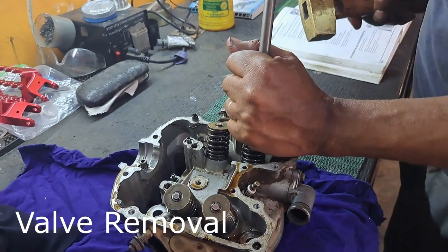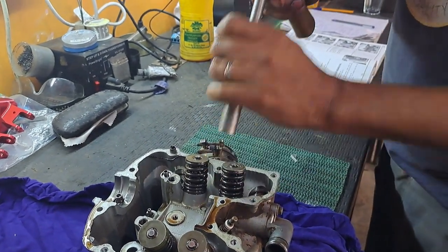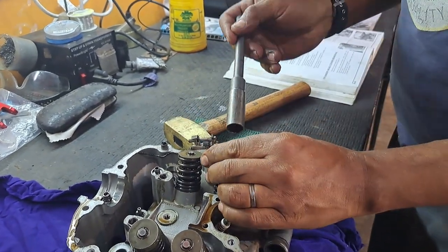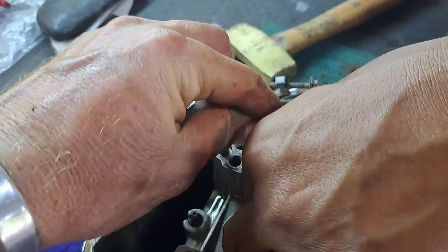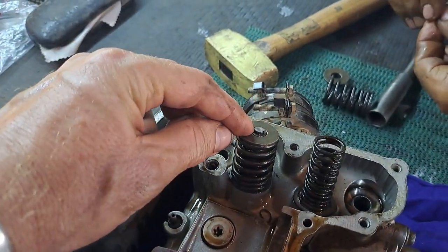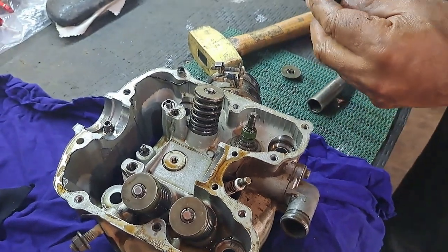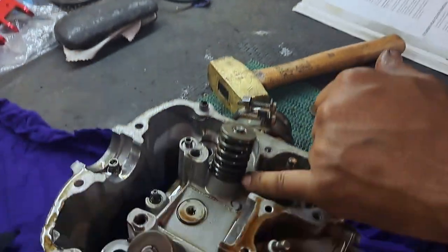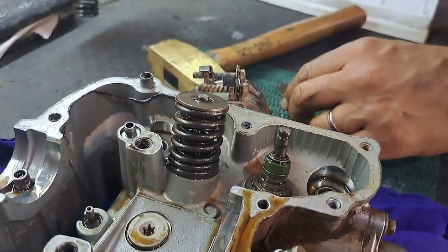We're doing the valve spring removal. Using basically a spark plug remover - we have to smack it. These two little pieces are already split in half - the collet - and they create a cone together when they're in. To get them out it's as easy as that. Note the direction of the springs - the tighter coil is at the bottom. Good to notice.